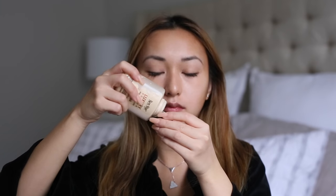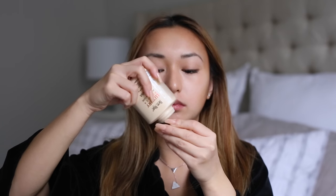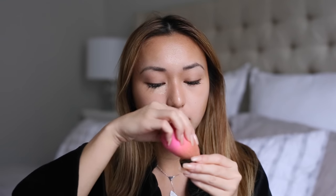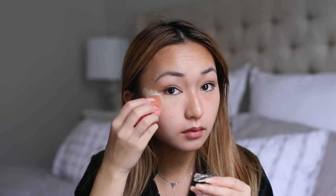Even though I said this is a quick and easy look, I do still bake under my eyes and also under my contour line. I use the Banai Banana Powder — I plop the powder on there and then I'll go ahead and do my eyes, or sometimes I'll just plop the powder there and go downstairs to feed my dog and cat. Once I come back, it'll be fully baked and then I just finish up the rest of the look.